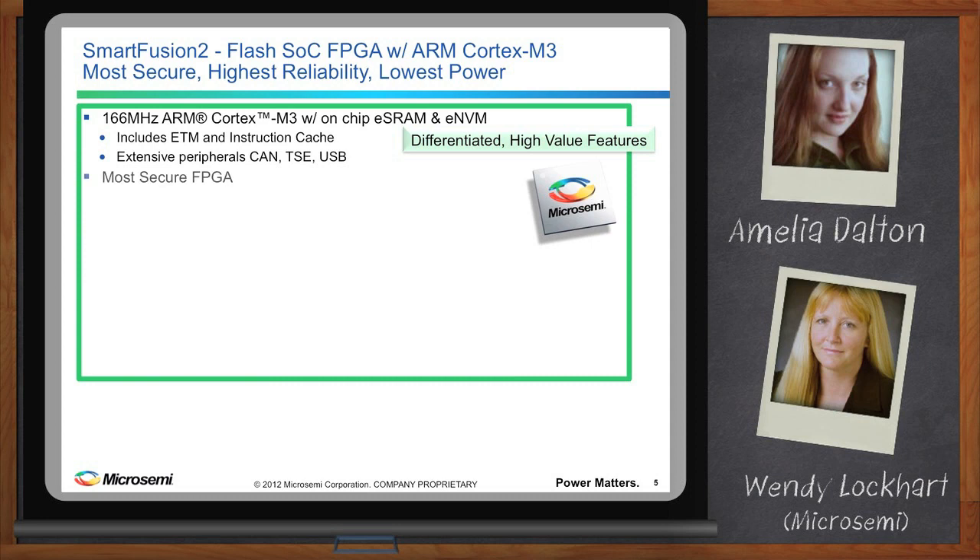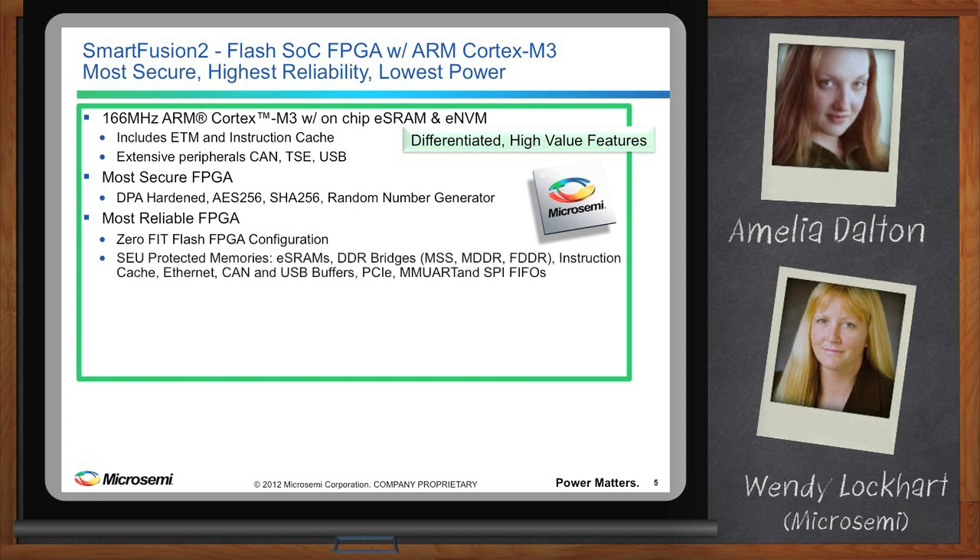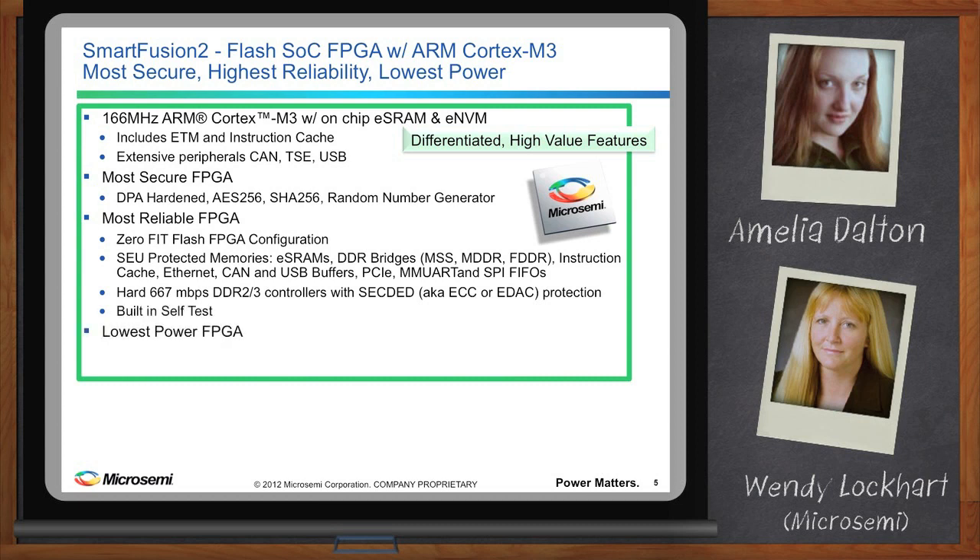On the security side, we added DPA hardening, AES-256, SHA-256, and a random number generator to our inherently secure flash FPGAs. On the reliability side, the zero-fit flash FPGA configuration is complemented by SEU-protected memories throughout the device. Flash-based devices offer the lowest power FPGAs with 1 mW in flash freeze mode and 10 mW static power during operation.